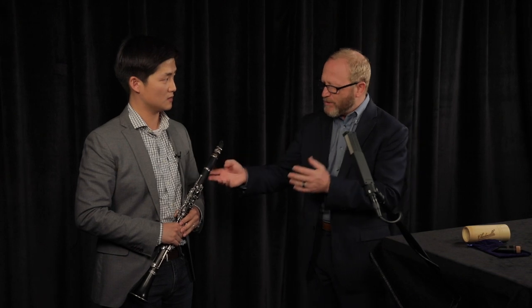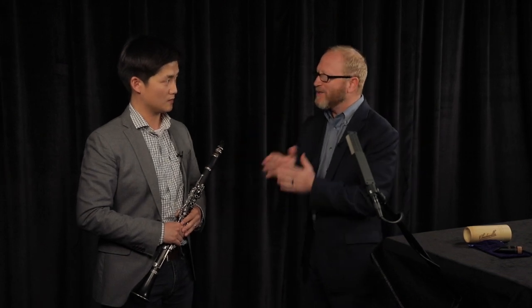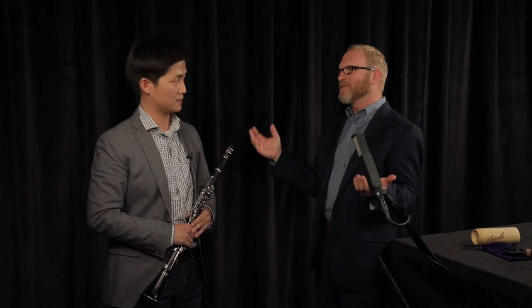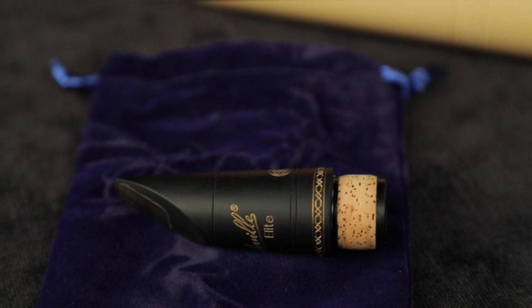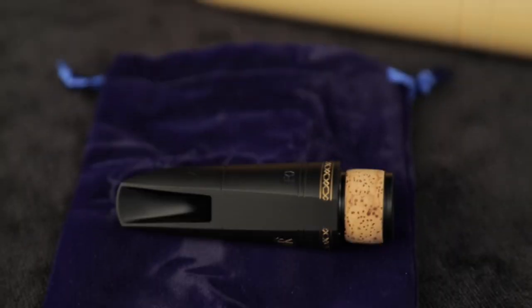So good to hear, because clarinet intonation is so delicate. Every proportion inside that mouthpiece and the length matters — we don't want to pull way out. We want it to be in tune dealing with throat tones and everything. I worked very hard on it. Part of the warmth of the sound comes from our Shedville rubber — it's our proprietary rubber that's softer than normal rubber, and it gives it that beautiful sound.